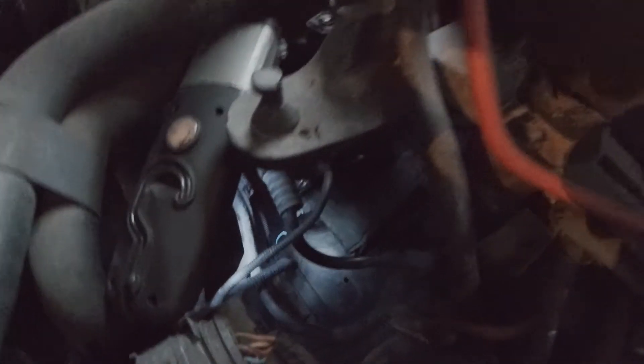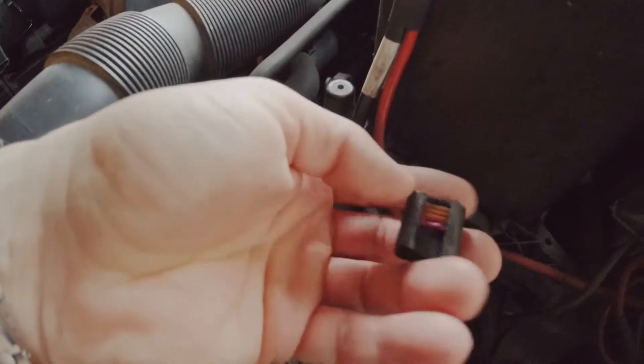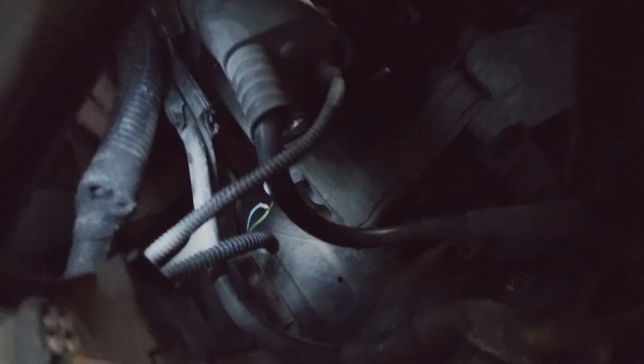My reverse lights are not working and I'm going to show you the reason why. This is the old connector, and this is the sensor for the reverse lights.